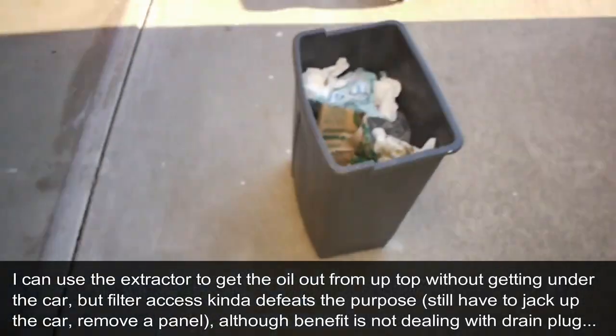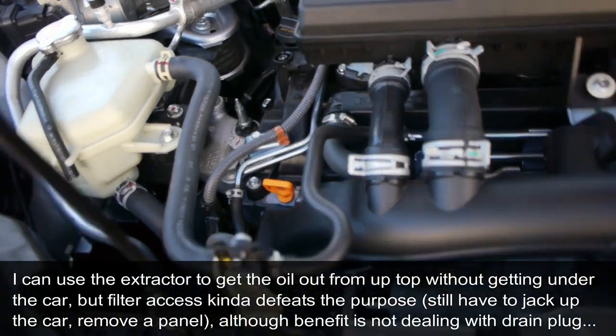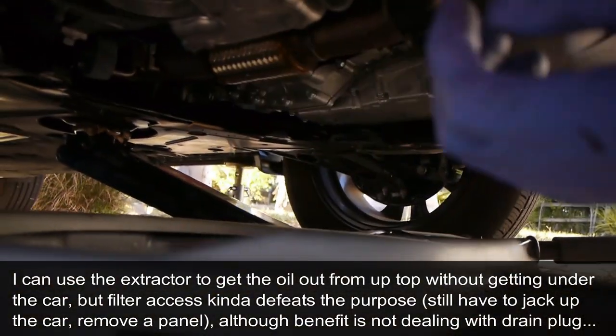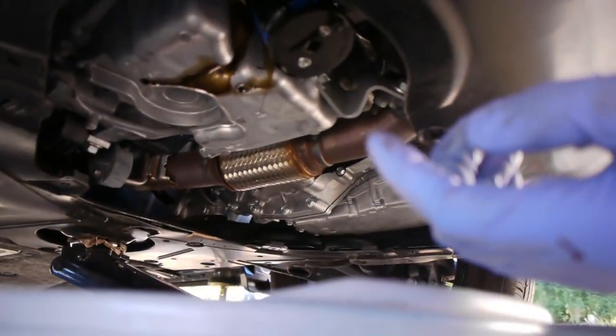Quick note on a CRV oil change: it's about 3.7 quarts. I was able to suck it out through the extractor. The problem with getting the filter off is that you have to remove this panel and still jack up the car, so it is what it is.